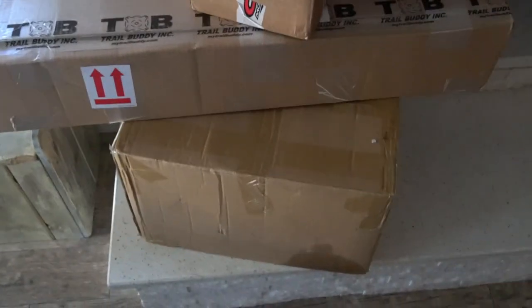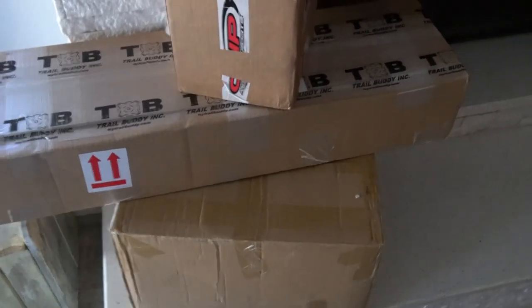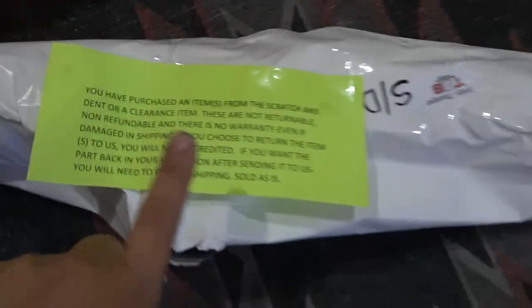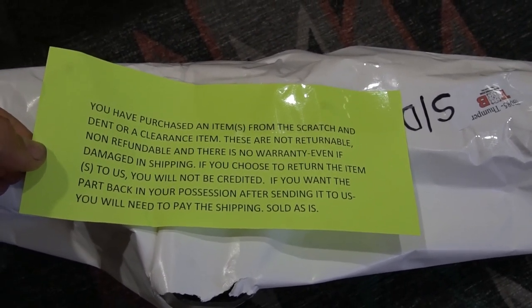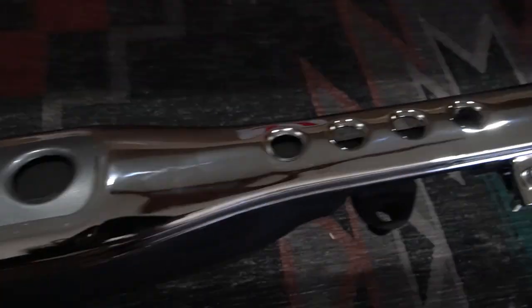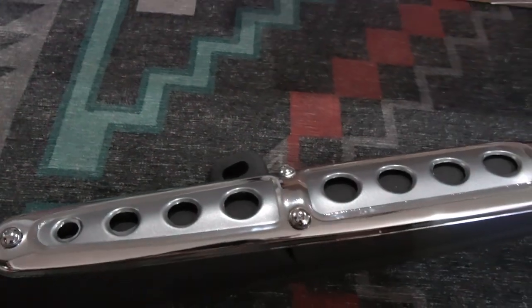We got our order from Trail Buddy out of Michigan and the engine showed up from Amazon — the engine seller only took less than a week, and same with Trail Buddy. Pretty quick delivery. Now let's open up the Trail Buddy package — this is their exhaust. They put a big disclaimer on here since I bought a scratch and dent item, no returns period. But we're talking exhaust here, how bad can it be? No perceivable blemish on this pipe at all — no dents, nothing major. Saved some money and got something I would have never even known was considered a blem.